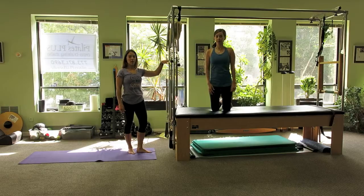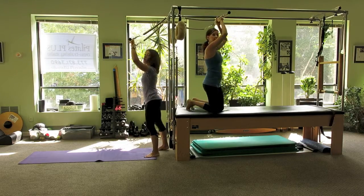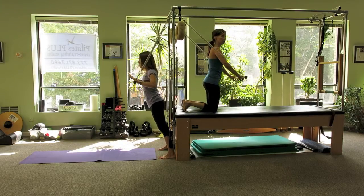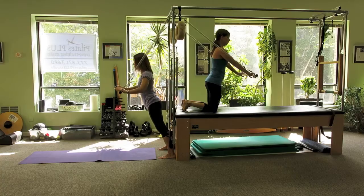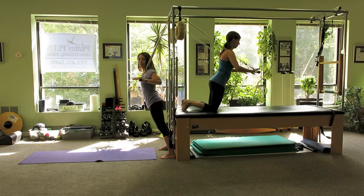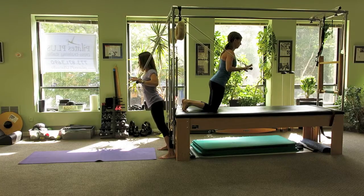Next, I've placed both bars up at the top of the machine. We're going to both turn away from each other — Dawn will stay kneeling and I'm going to be standing so that we're at similar heights. With the bar in front of the chest, we're going to press forward towards the diagonal to the floor and bend in. Two more here.